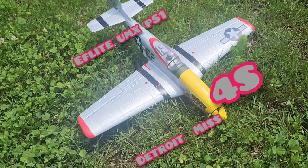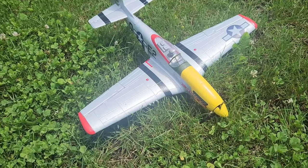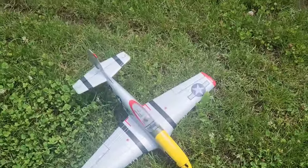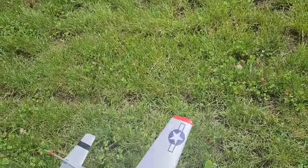Alright, we're at with the UMAX Detroit Miss on 4S. I'm never putting a 3S in this again. It's so friggin' fun on 4S.